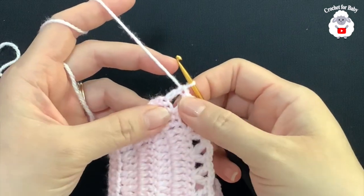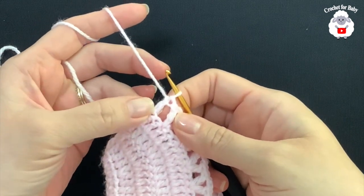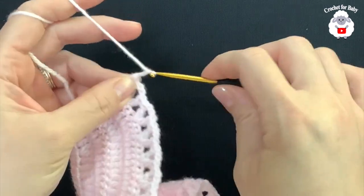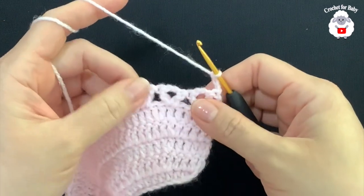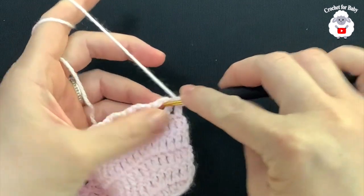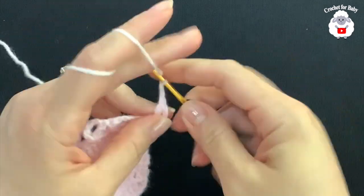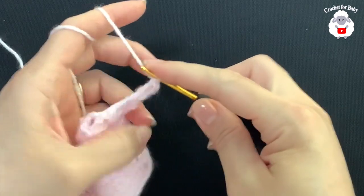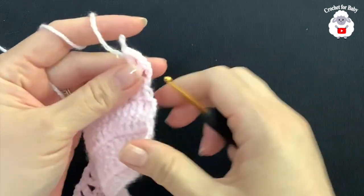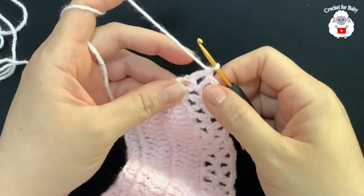At the end of this sixth row I have a total of 30 V stitches. To finish this row I did one last double crochet at the end. For the seventh row, chain three and turn. In this row we're going to make V stitches again — inside each one of the V stitches make a V stitch: double crochet, two chains, double crochet. At the end you're going to have again 30 V stitches.